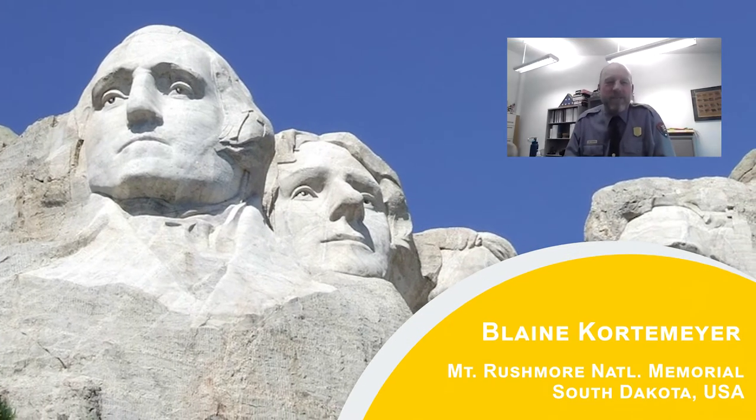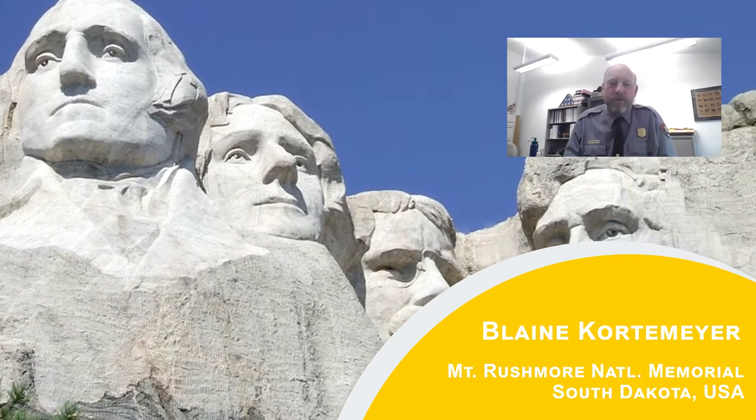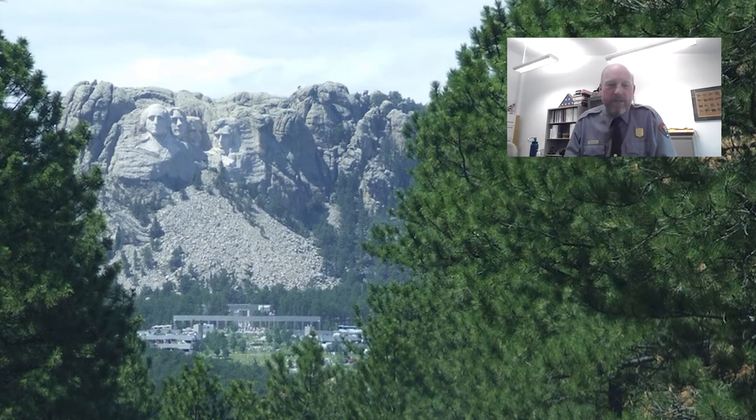My name is Lane Court. I'm an Assistant Chief of Interpretation here at Mount Rushmore National Memorial. I've been here for 21 years now. I am also in charge of the preservation of Mount Rushmore and the rope access team.